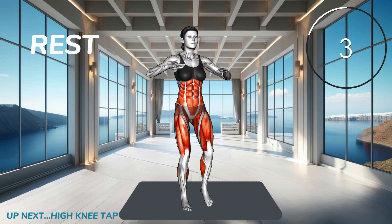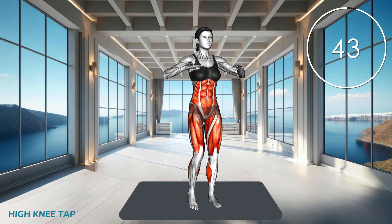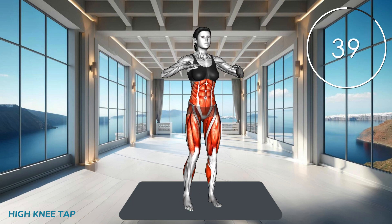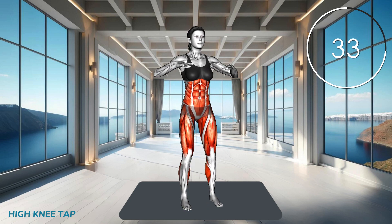Next exercise. Stand tall, bend your arms at 90 degrees, lift one knee toward your chest, alternate your legs quickly, tapping your knees with your hands. Keep your core engaged and maintain a brisk pace.